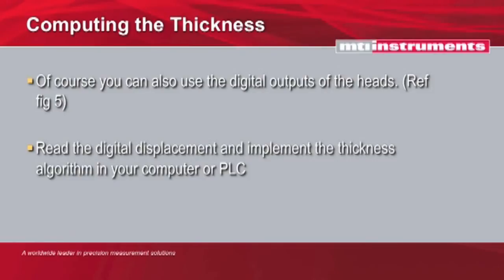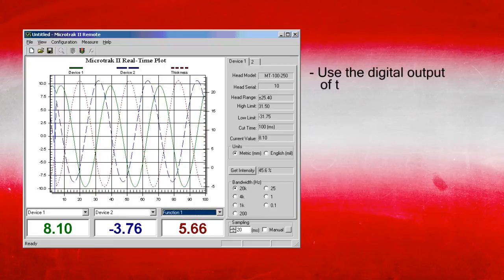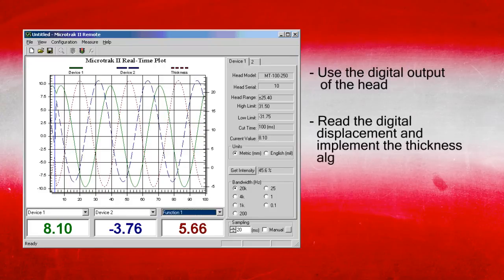You can also use the digital outputs from the heads. MTI's MicroTrack 2 heads have an RS-485 output, and you can run these into a laptop computer, a PLC, or a similar processing system to digitally compute the output. That result can then be fed to additional equipment down the road for process control.